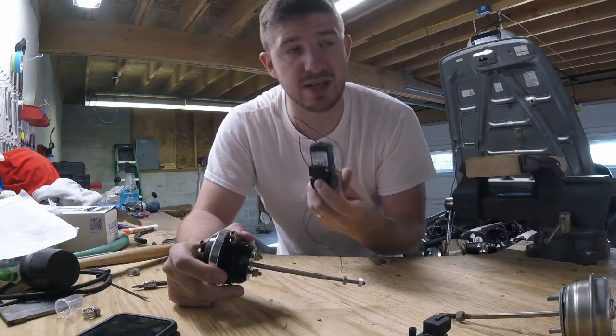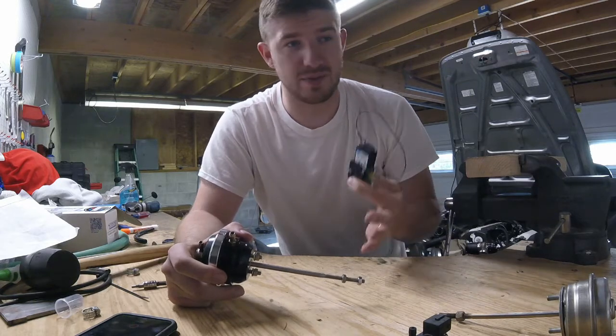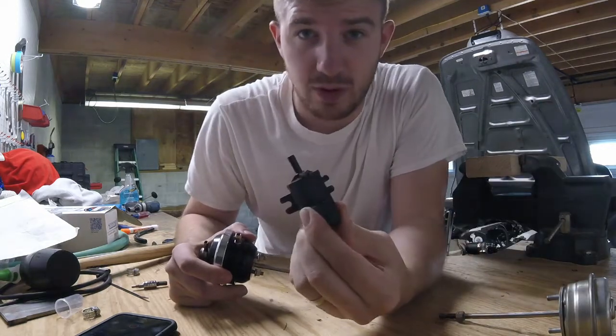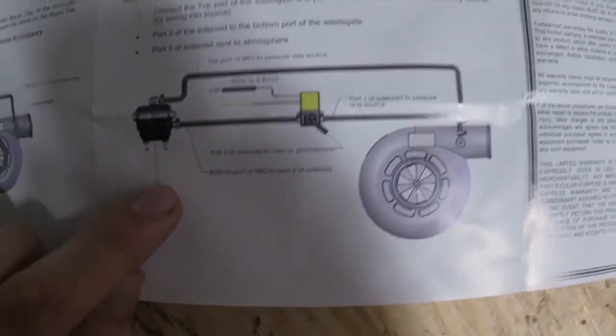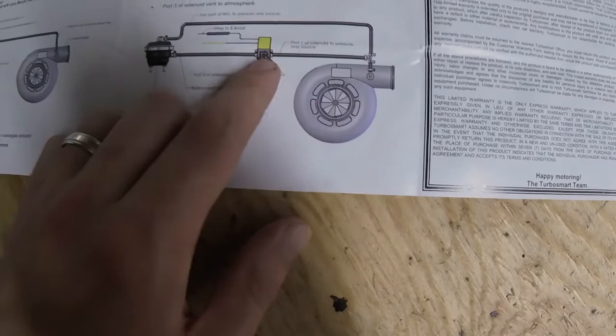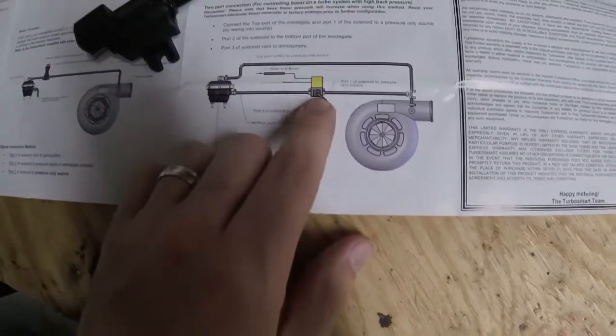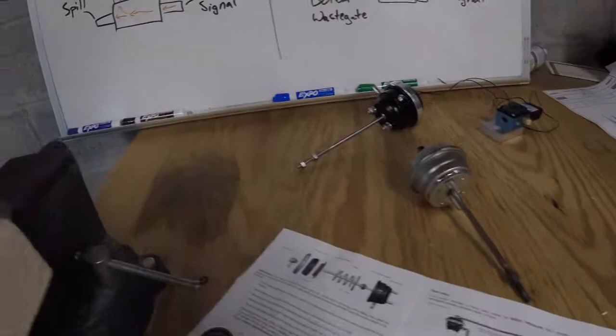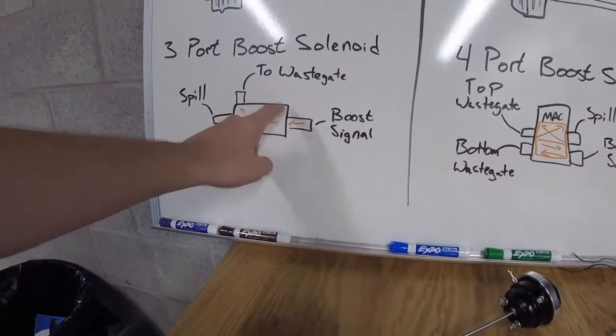You don't have to buy the four port solenoid — I bought one and I'm going to use it because they recommend it and for the high boost applications I'm running I think I'll have better success with it. But the three port that Borg Warner supplies will be just fine if that's what you want to do. With the three port solenoid, the top port of the wastegate will be sourced by boost pressure, the middle port is the spill which vents to atmosphere on the outside of the solenoid, and the other port goes to the bottom side of the wastegate.